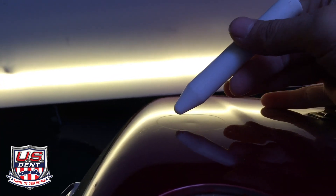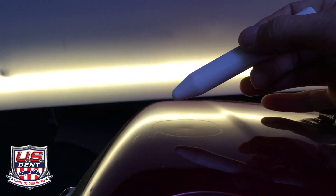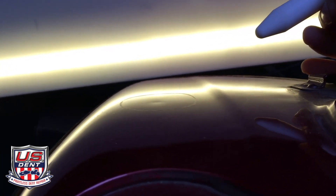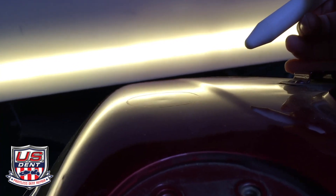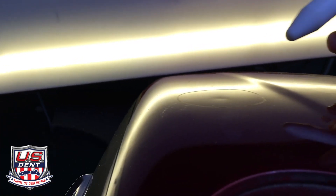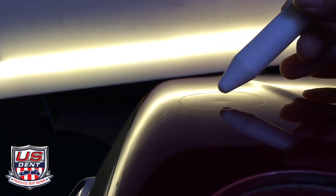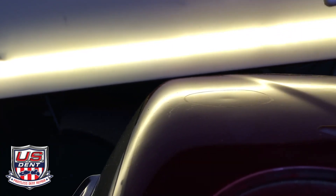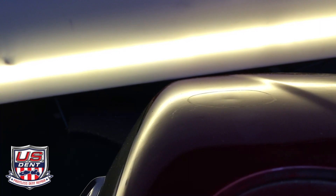After tapping down around the outside of the dent it's sort of flattened out a little bit more and released some pressure that might have been pinching that dent closed. Now the trick from here is to get that tab exactly in the center of that dent, and I'll show you a trick for setting your tab right there.